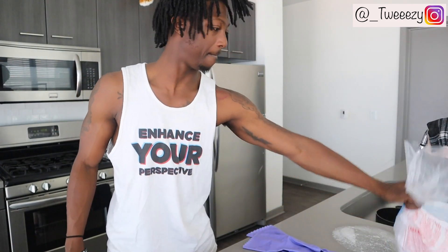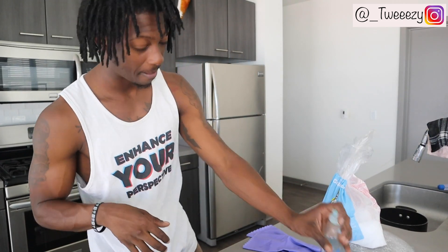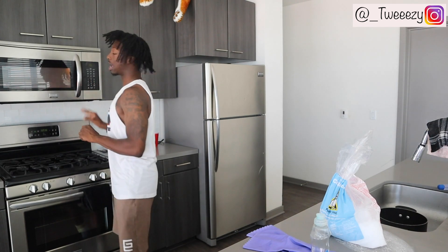Okay you guys, I am back. So this first little experiment I got coming up — you're going to need a bowl, you're going to need some dry ice, and then you're also going to need some detergent. I use Ajax, sometimes Dawn, depending. And then I got to get some warm water, so I'm going to go ahead and put that in the microwave and get that warm water going.